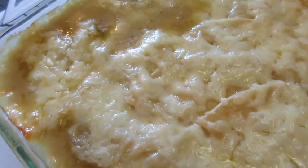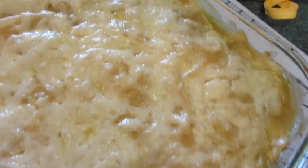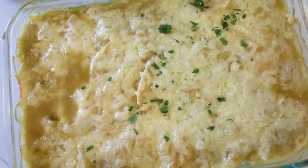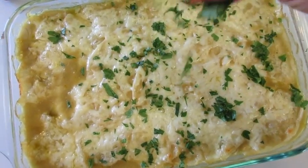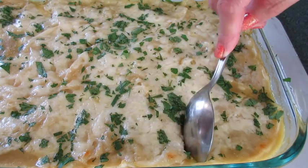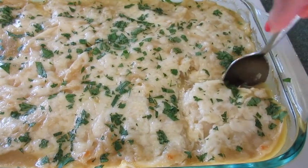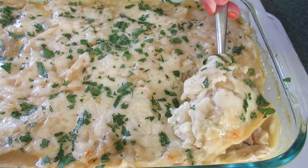Took it out of the oven — look how lovely and bubbly it is. I'm going to let this cool for about 15 minutes. I'll add a little parsley to the top just for color, looks, and a little flavor. Let's see what this chicken enchilada casserole is all about — I'm going to go in for a corner piece.